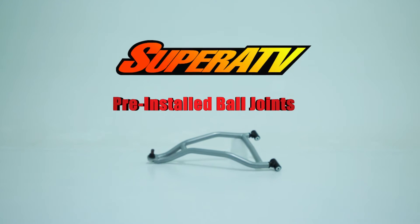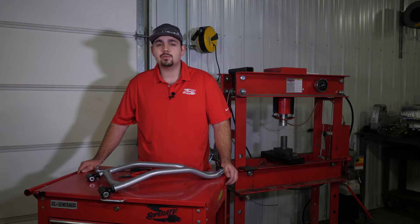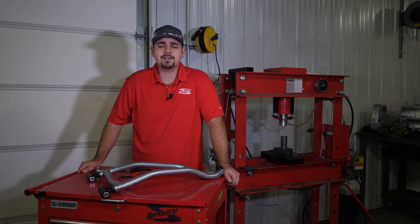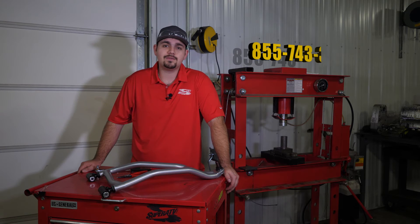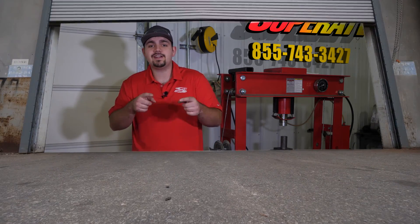Even though that was easy, Super ATV does offer a pre-installed ball joint option free of charge to make it that much easier. For more information on these ball joints or any of Super ATV's great products, give us a call at 855-743-3427 or check us out online at SuperATV.com. Thanks for watching and have a great day.